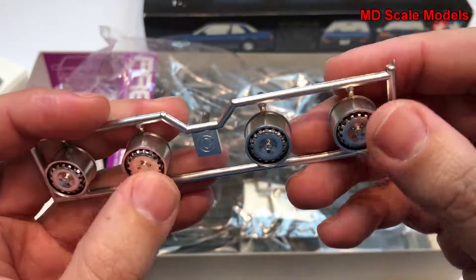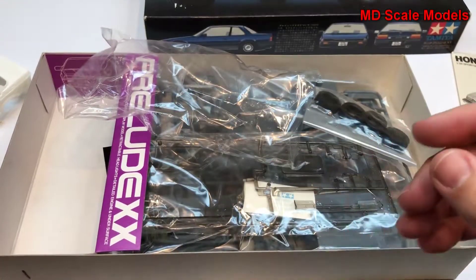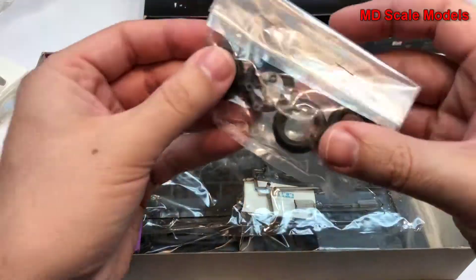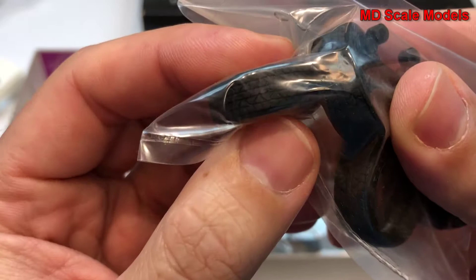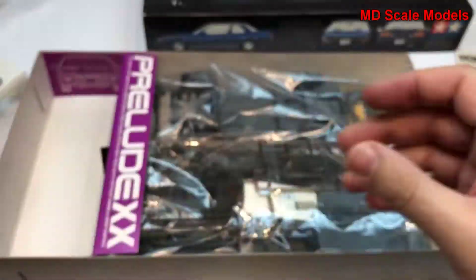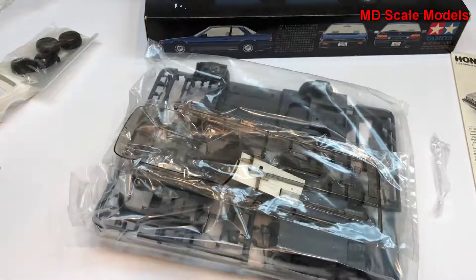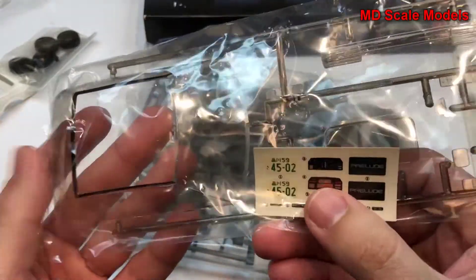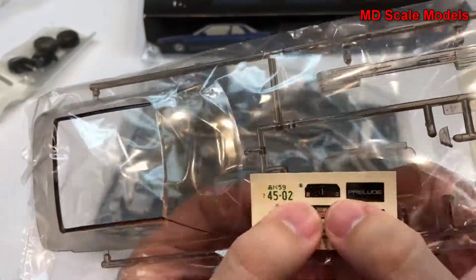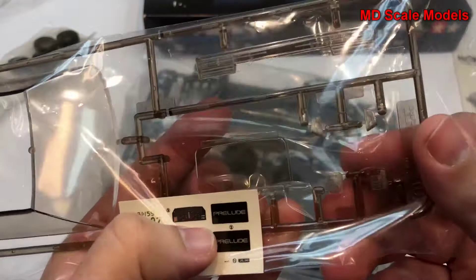I like the way the chrome is painted on — I will be able to use that. I don't normally get to use that; they use different chrome paint here. The wheels also have some nice surface detail. We have the glass with a few of the decals and it's very nicely molded.